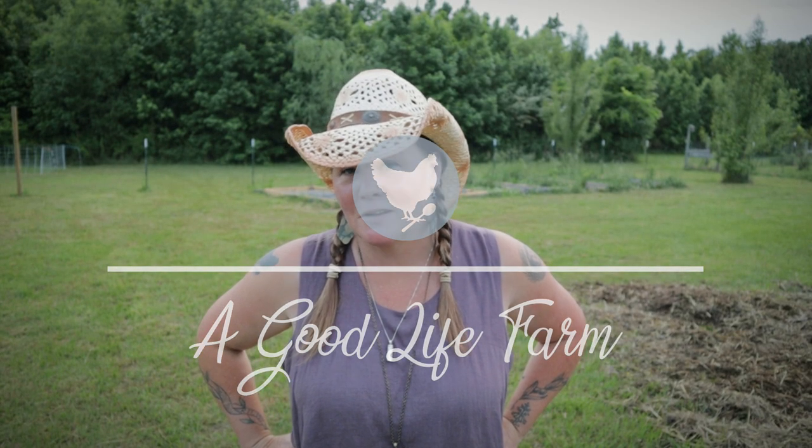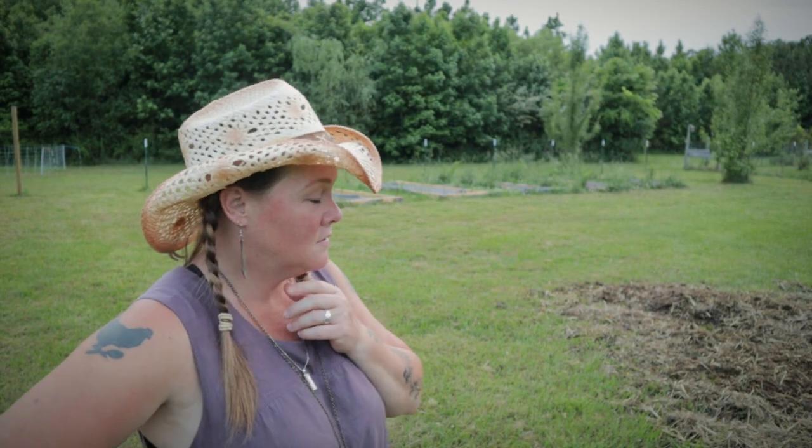Hey guys, Constance here. Welcome back to A Good Life Farm. It's been a busy weekend — Saturday was Shabbat so it was a rest day, but Friday I was out here working all day long. This morning I was out here working like a maniac, and this afternoon I had a potluck up in Athens. I'm looking around thinking about what I'm gonna work on next.